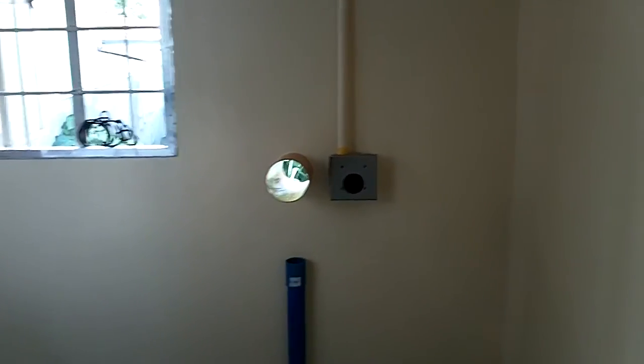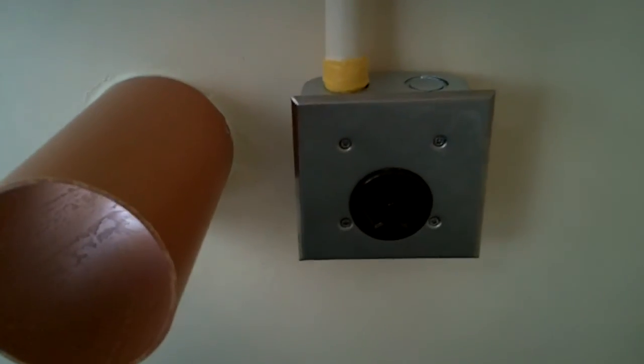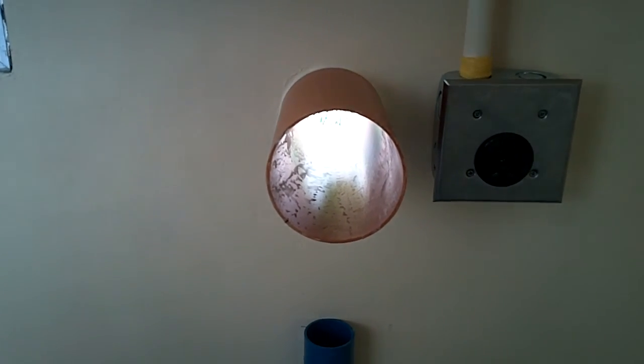And then we come over here to the 50 amp outlet. The dryer vent going straight outside.